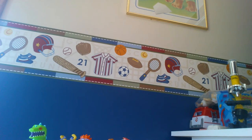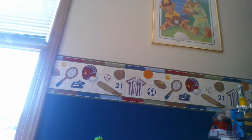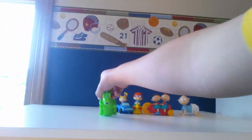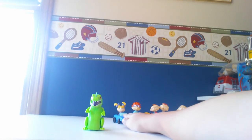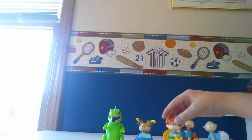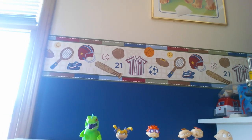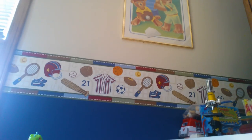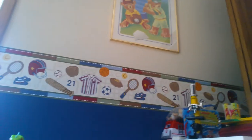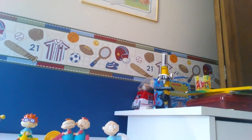Alright, so there you have it, everybody — The Rugrats, put out by Burger King. This was a fantastic set to review. Thank you guys so much. Be sure to check out more if you like my channel, and please like, comment, and subscribe. I hope you like this video. Bye!